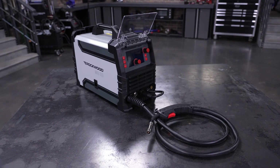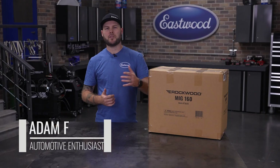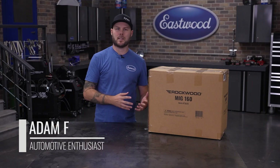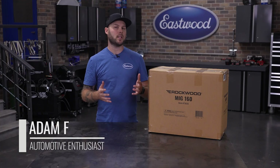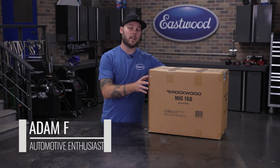If you're new to welding, the Rockwood MIG-160 might be your first welder — and that's awesome! In this video, I'll show you exactly what's in the box, what else you'll need, how to set it up for MIG, flux core, stick, and even TIG welding, and walk you through your very first weld. Let's get started.